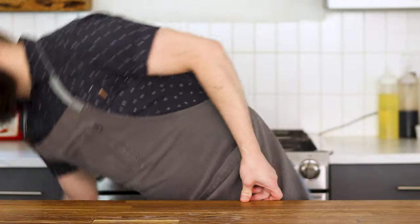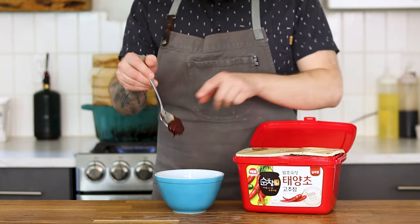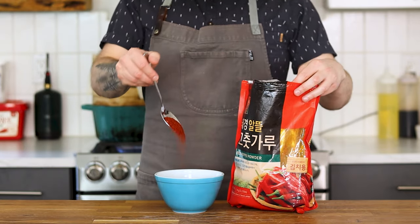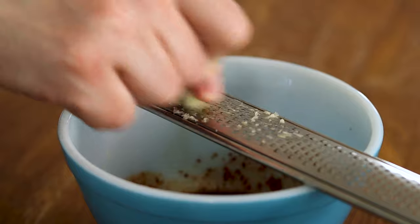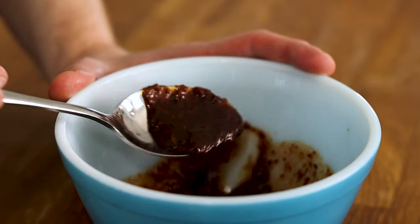With the rice cakes done, we can turn our attention to the sauce. In a small bowl, combine gochujang — Korean fermented hot pepper paste — gochugaru, Korean hot pepper flakes, corn syrup or rice syrup, soy sauce, minced or grated garlic, and a little splash of fish sauce. Give everything a good stir and set aside.